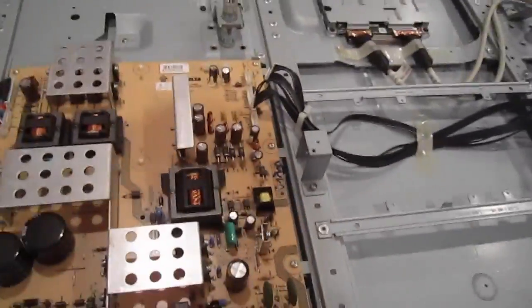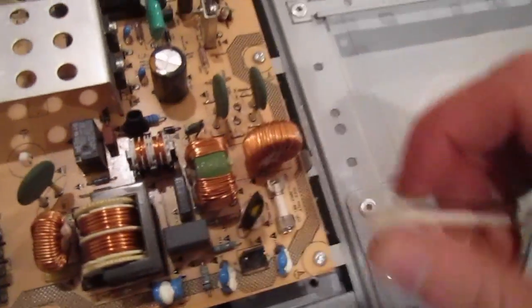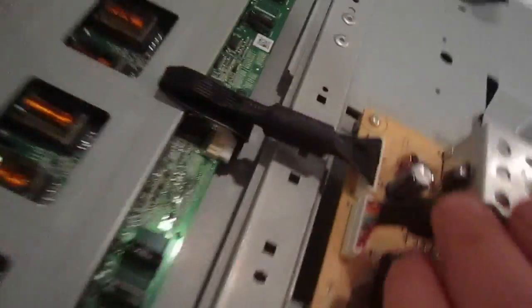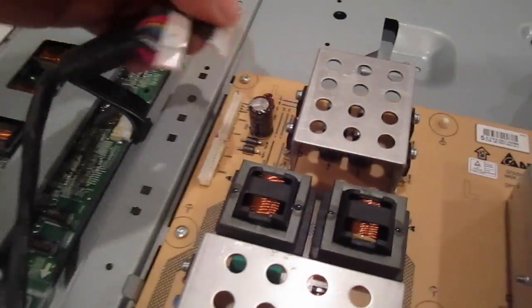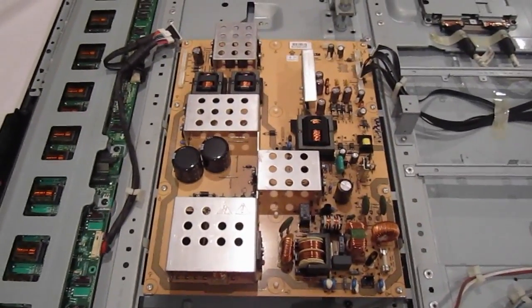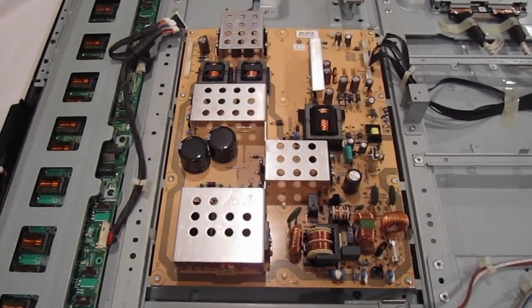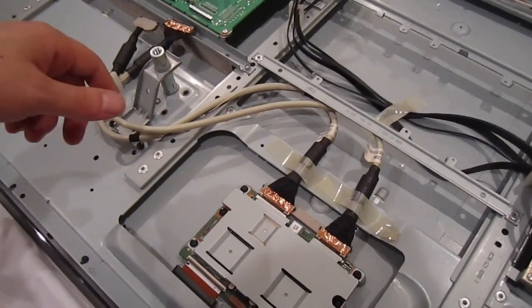Press this little push pin and it comes right off. This one — the pin is on the other side, so press it in from there. Once you take all those connectors off and the screws, the power supply is ready to be taken out and you can replace your power supply.